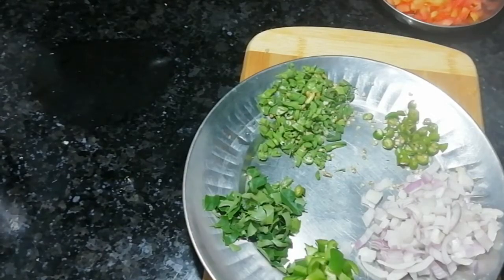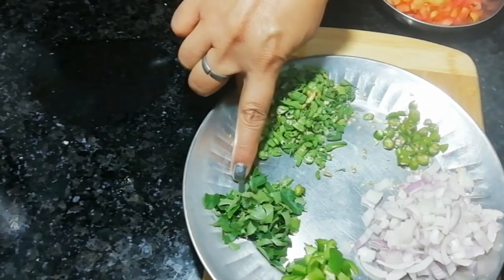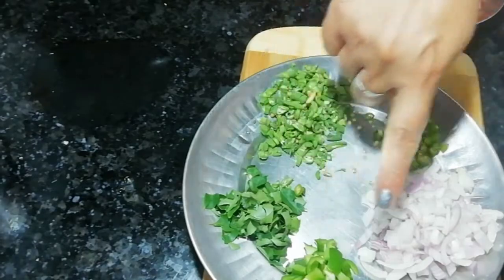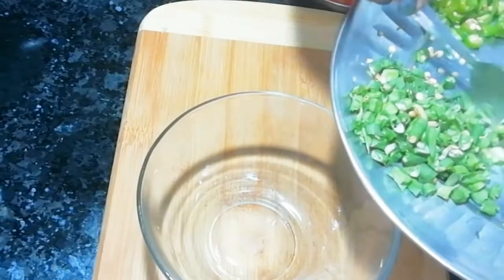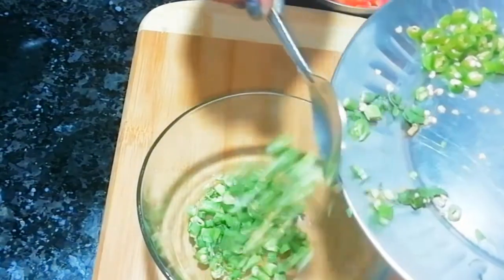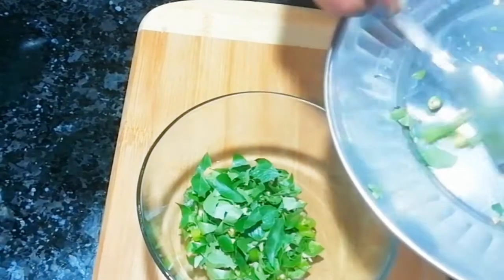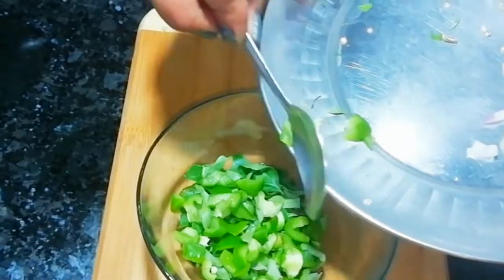Now let's see what vegetables we want to take. We have put the vegetables here — we have put the honey beans, curry leaves, some capsicum, some pepper, and tomatoes. You can take whatever vegetables you like. Now I will mix in a bowl and transfer all the vegetables together.